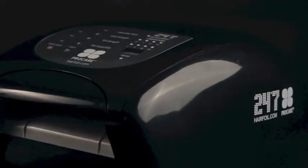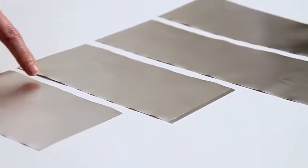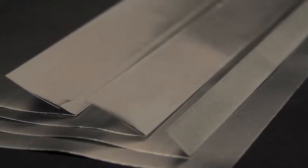At the press of a button, the 24-7 produces perfect hair foils, with a choice of four foil lengths and four fold options, with either single or double folds, ready for the technician's comb.